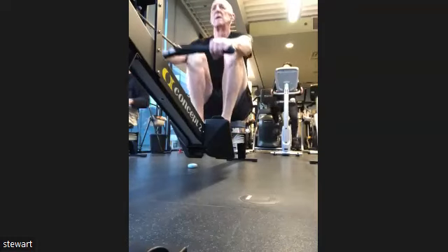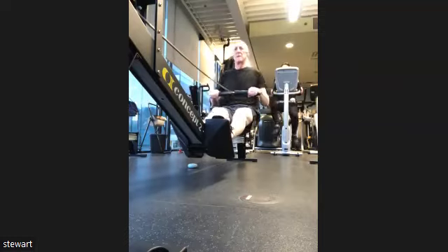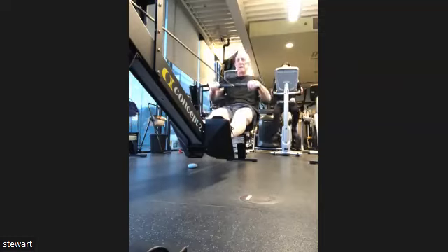Coming up. That's going to be here in four, three, two, one, and 15 to 30.